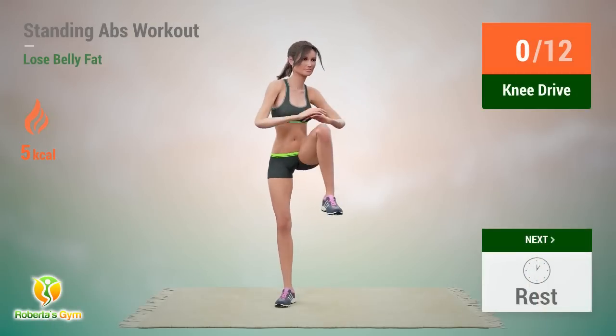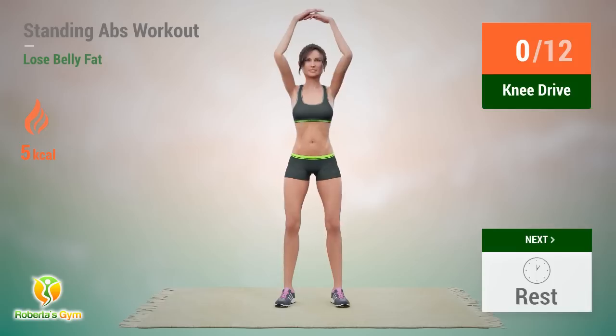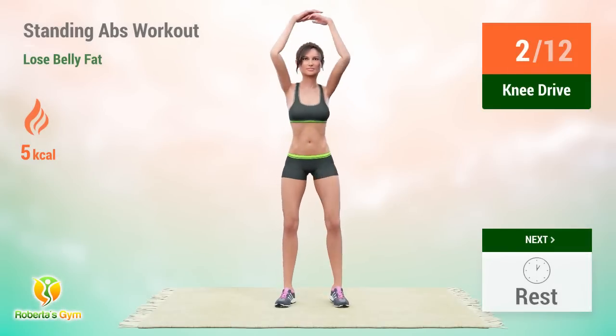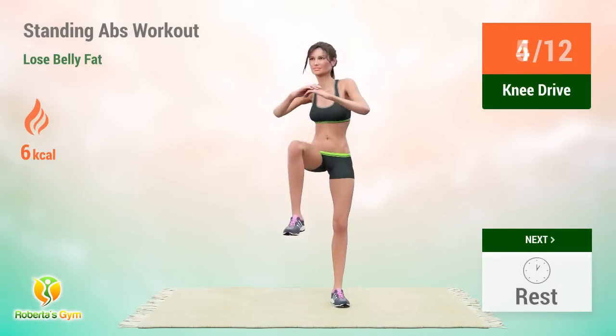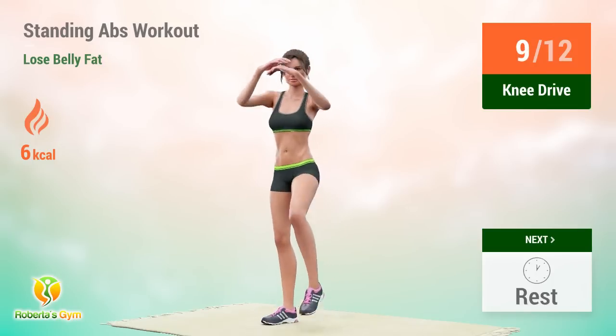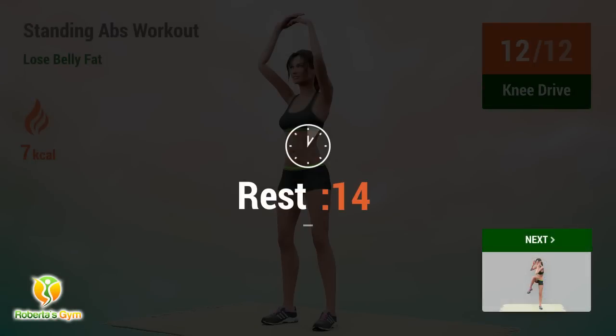Up next: knee drive! 1, 2, 3, 4, 5, 6, 7, 8, 9, 10, 11, 12. Rest time!